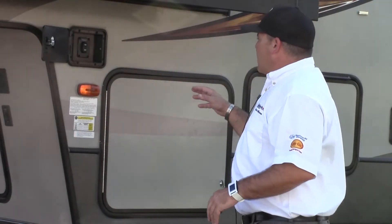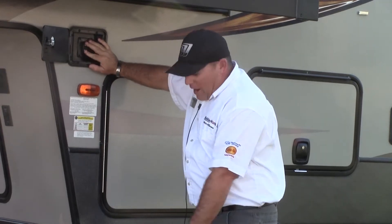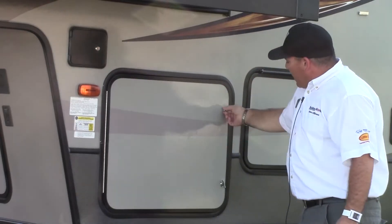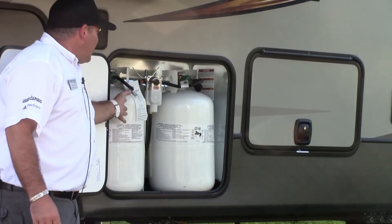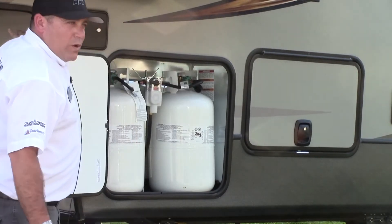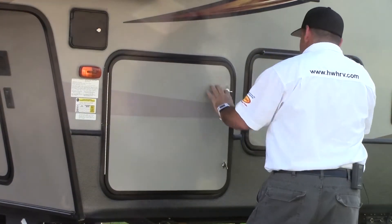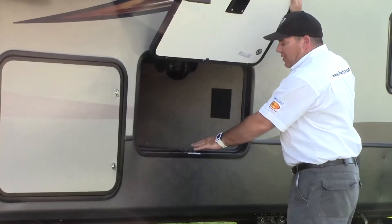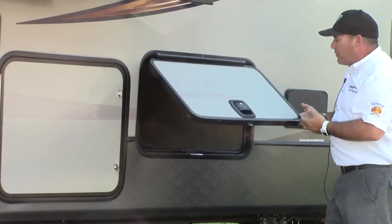Over here on the opposite curb side, you're going to have quick access to your landing gear in the front and in the back to drop your front feet and get that thing off your vehicle. We've got big bottles on board — two taller bottles that are easy to access and easy to figure out which ones are full or which ones are empty. They have done good slam latches — metal on metal, not plastic on plastic, which is very good.